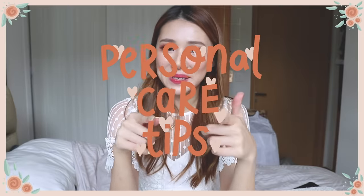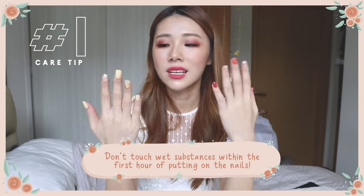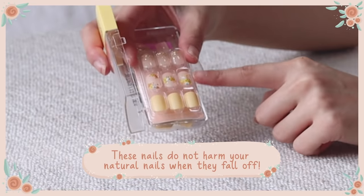Here are my personal tips to make them last longer. Number one: don't run your hands through any water or let them come into contact with any liquid especially within the first hour of application — this helps the glue stick better. With Magic Press nails, keep pressing them firmly right after applying, because the adhesive is most sensitive at that first instance. If you do a lot of household chores, washing, and cleaning with your hands, they will last less long, but don't worry — when they do fall off they do not harm your natural nail. You can simply pop a new one back on.